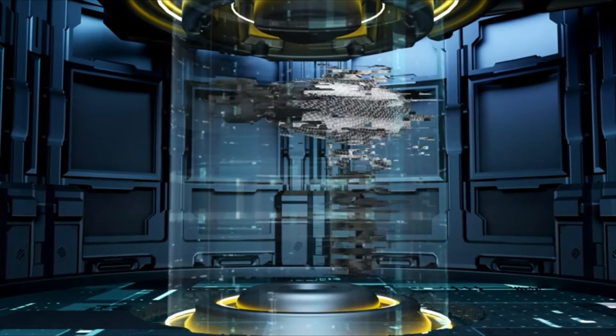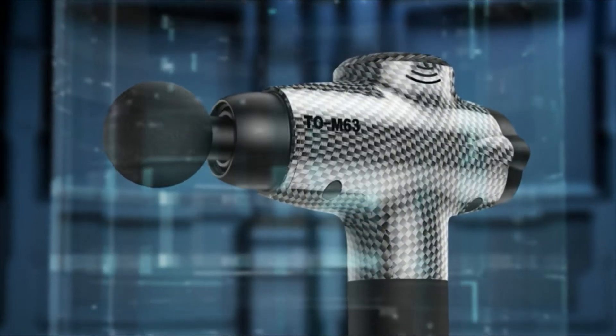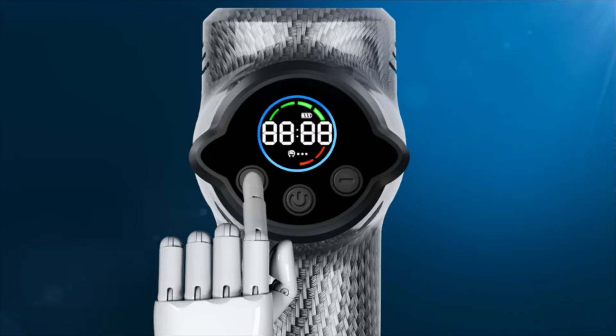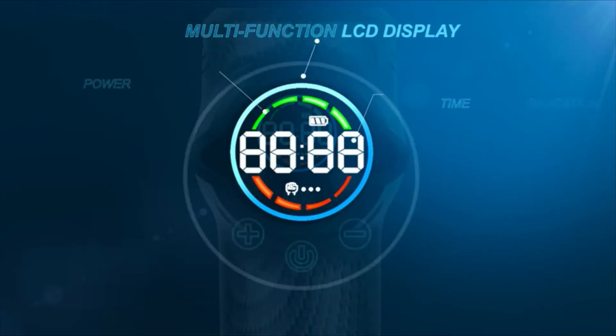Toloko Massage Gun for Athletes. Accurate deep tissue and muscle massage through strong and powerful high-frequency vibration stimulation. Multifunctional LED display with timing protection showing run time, power indicator, speed you are on, and pressure.